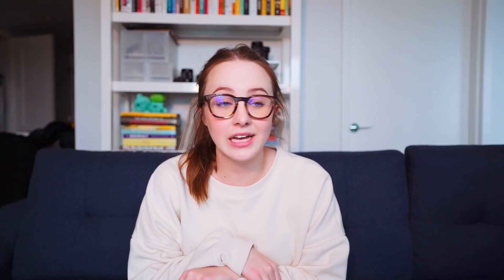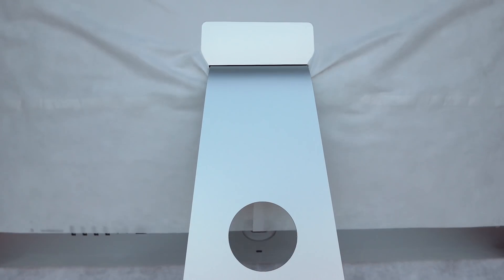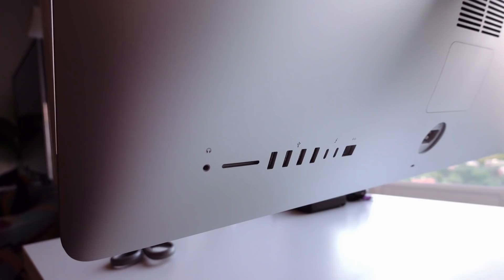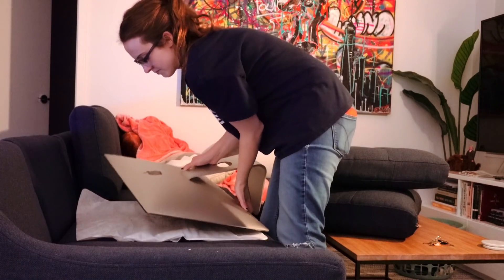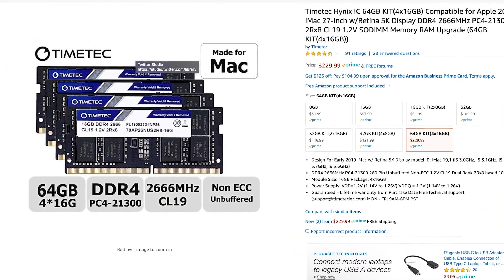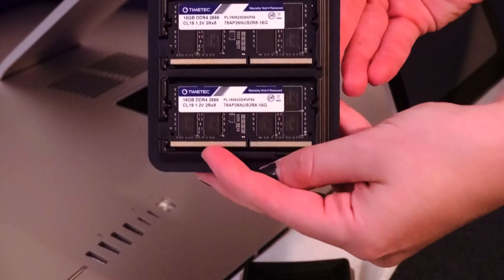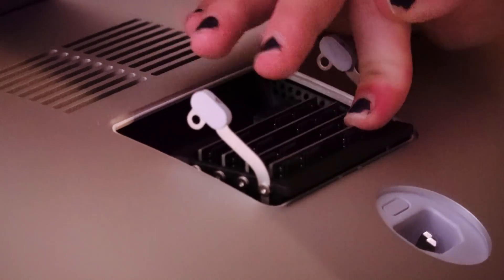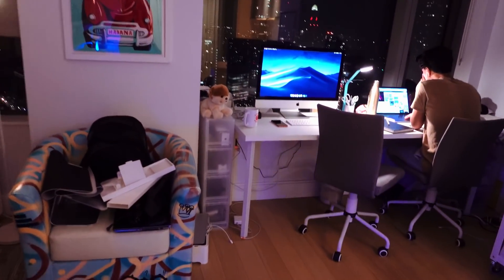Part one of this: why an iMac? I actually enjoy the iMac for all the reasons that I dislike MacBook Pros. There's ports — a ton of ports and an SD card slot. It's also upgradable. I bought the iMac with the lowest RAM and just bought RAM off Amazon and upgraded it myself. Here in my apartment it's kind of small, so I wanted an all-in-one. There's really no room for a PC tower or anything like that.